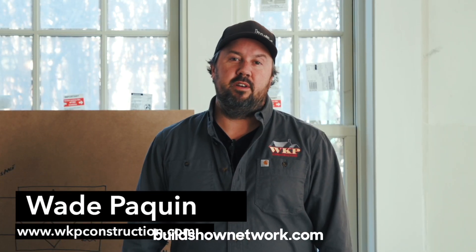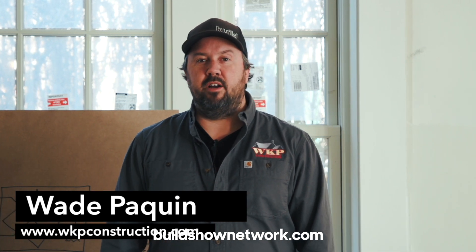I'm Wade Paquin with the Build Show Network. Today we're at one of my project sites here in Newport, Rhode Island. This is a new custom home under construction and I want to talk a little bit about the air quality of the home. Comfort is our top priority for our clients, so we want to really think about how we are managing the air quality of a house, and we do that through the use of what's called an ERV — an energy recovery ventilator.